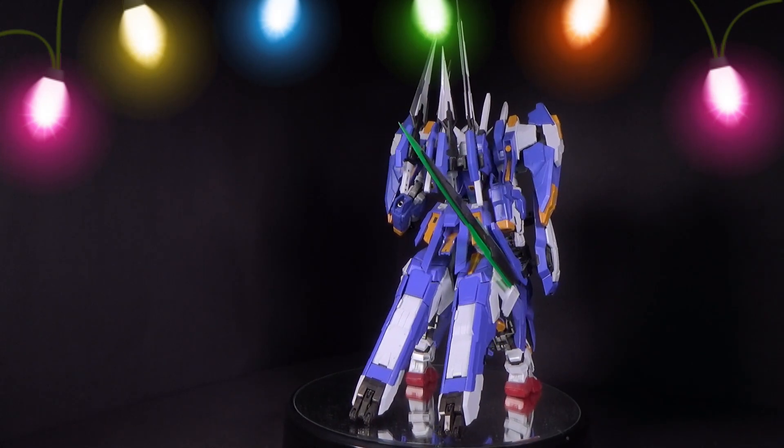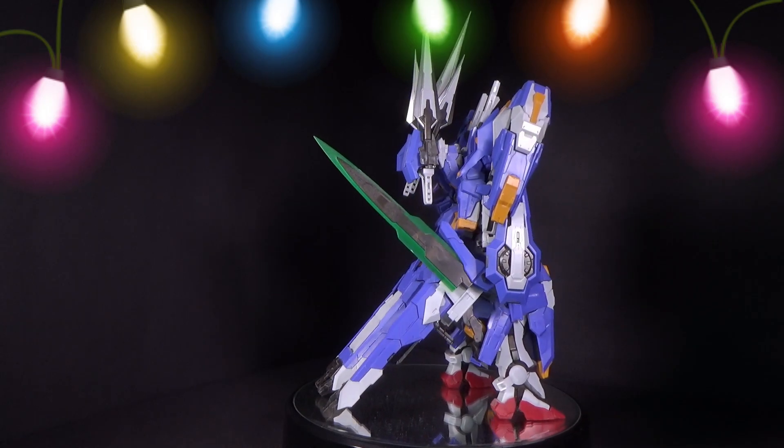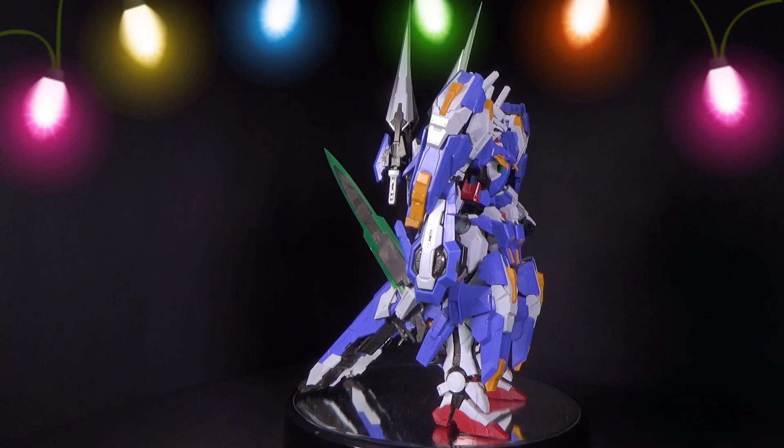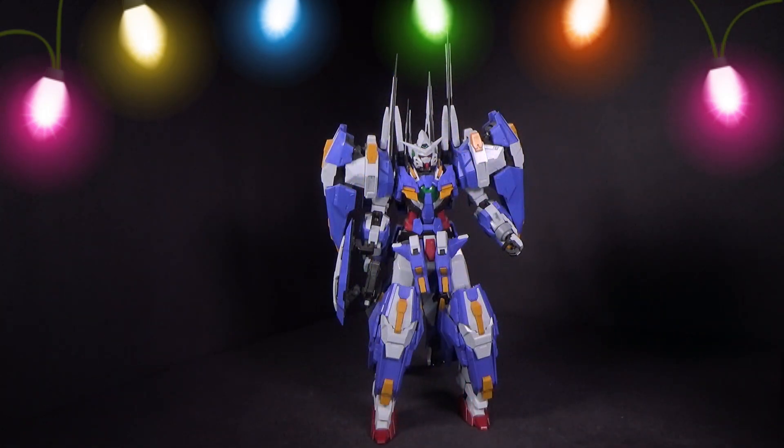This one I'd say is my favorite version of the Exia Avalanche. There's the Dragon Momoko, who did it first — it's essentially a metal build conversion to a fully plastic kit, so it's identical to the metal build Exia Avalanche. Then we have Hoppy Star, which is more like the armor is still bulkier than the Bandai one, but the body itself is more like the normal Bandai kit.